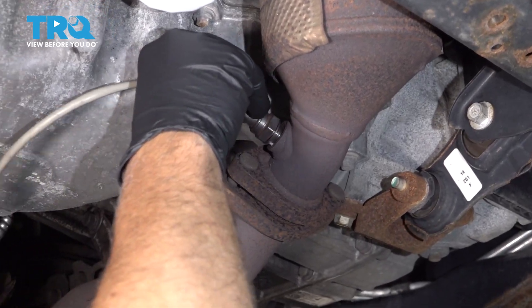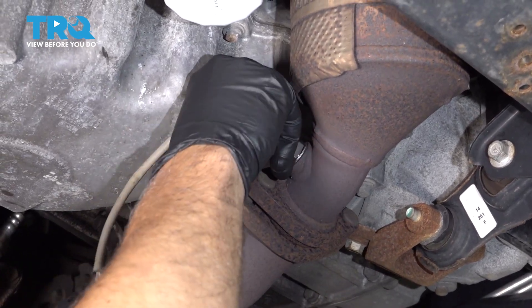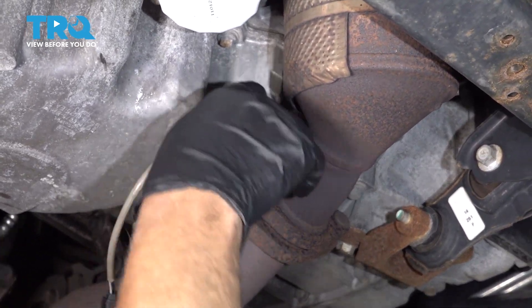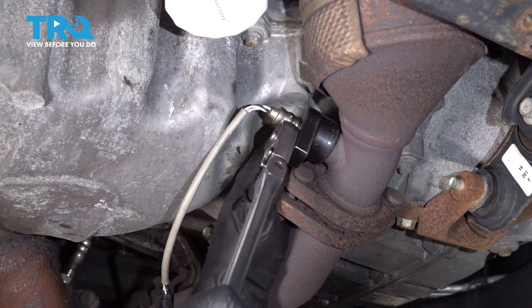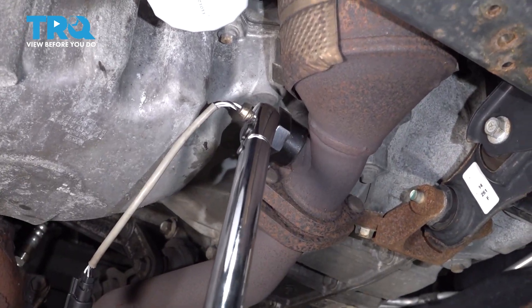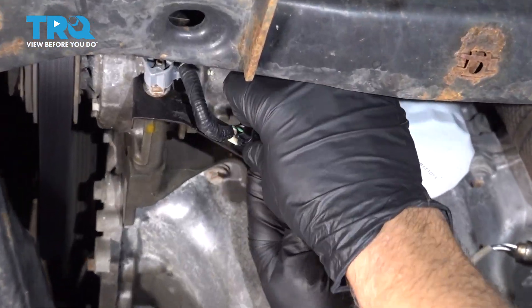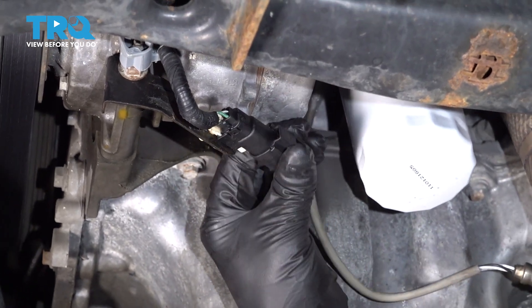Now, slide the O2 sensor in place and get it started by hand. Tighten this down — we're gonna torque it to 35 foot-pounds. Then line it up and lock it down.